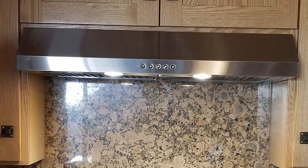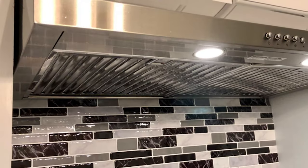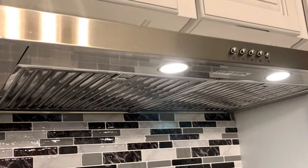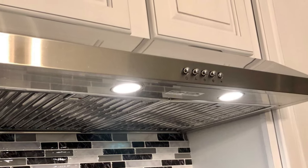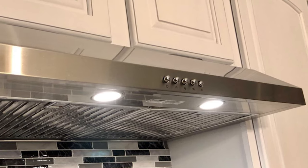The different fan settings allow you to set the suction power you need depending on what you are cooking and how much smoke or grease will come off it. It comes with new hybrid baffle filters constructed of high-quality stainless steel baffle and mesh to effectively capture grease and cooking odors and keep the air clean.